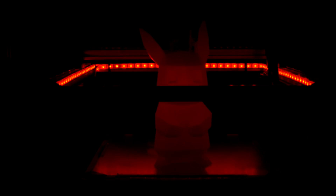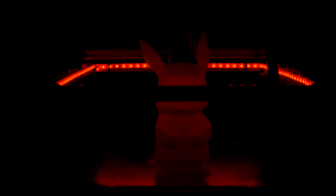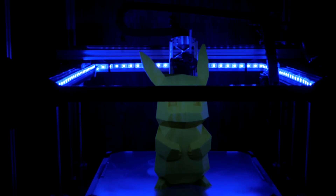Hook everything up and test. I used a couple of zip ties to hold things in a better position. Run all the wires into a loom if you're going for a cleaner look. Button everything back up and enjoy your new lights.